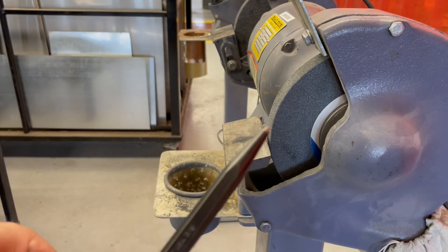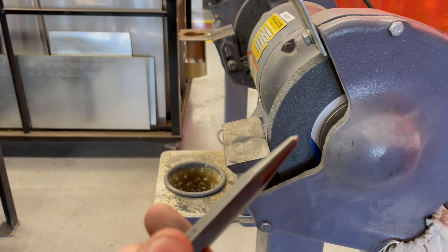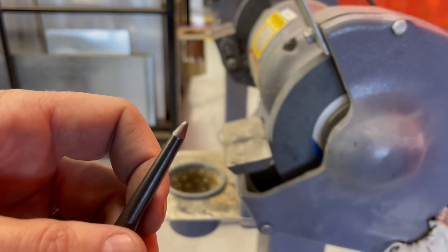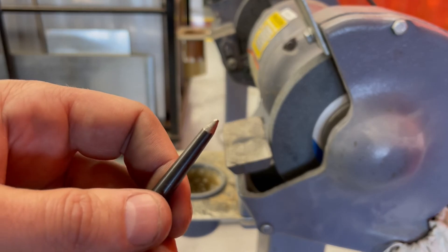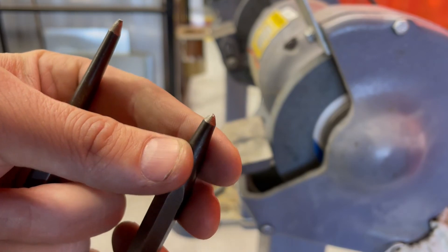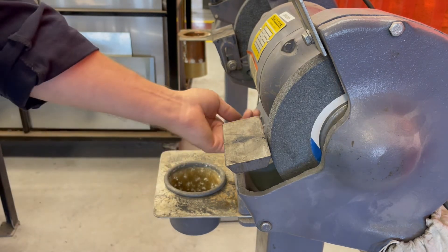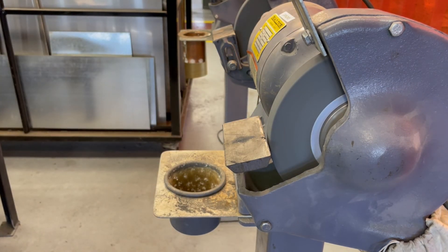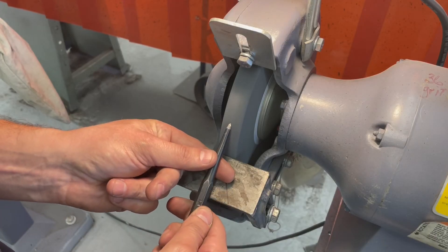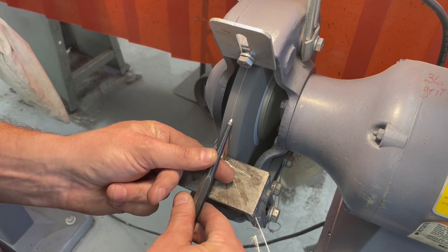Here we have a center punch and a prick punch. A prick punch is 30 to 60 degrees; a center punch is 90 degrees. This one has lost its hardness or has been driven against something harder than the punch itself, and this one here has kind of worn out and built down. So we're going to dress these up, and I'll show you how to grind them.